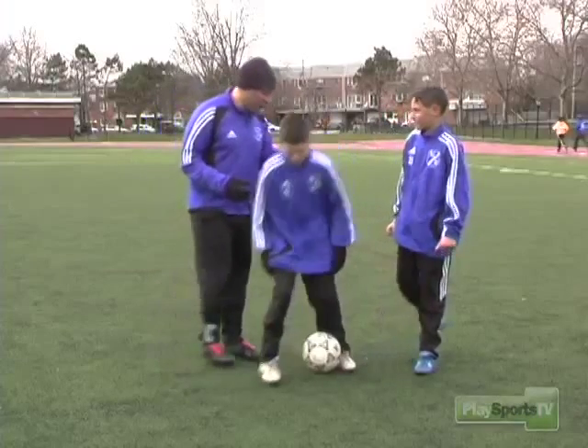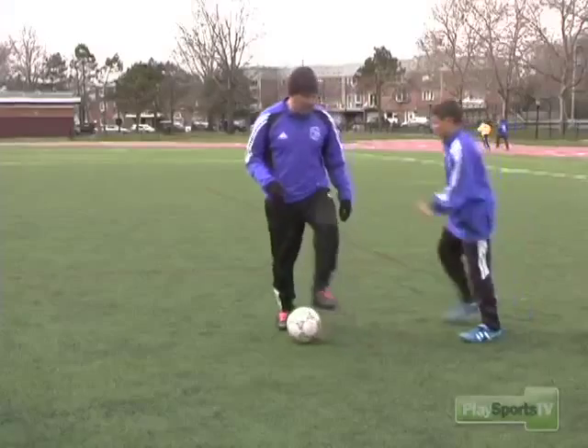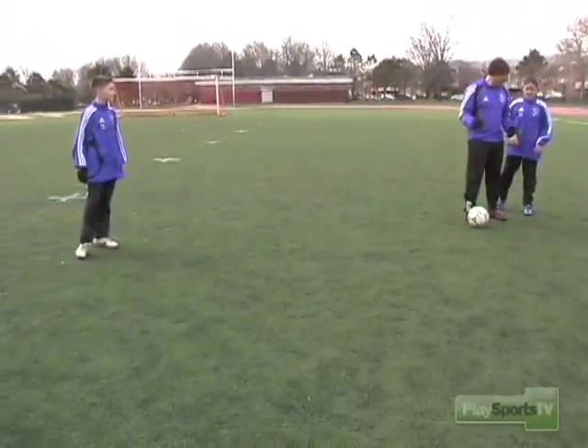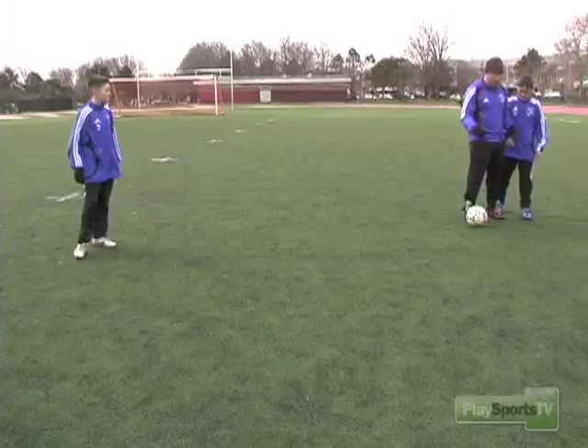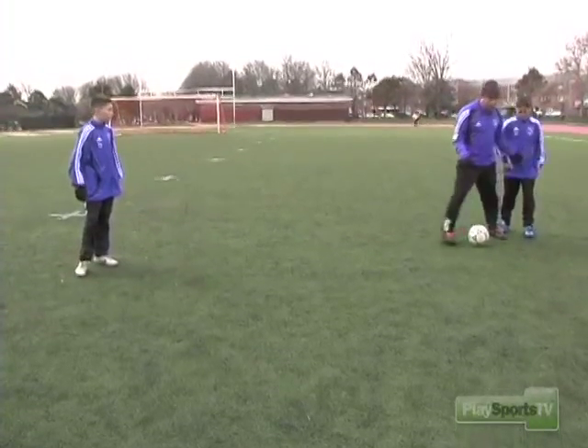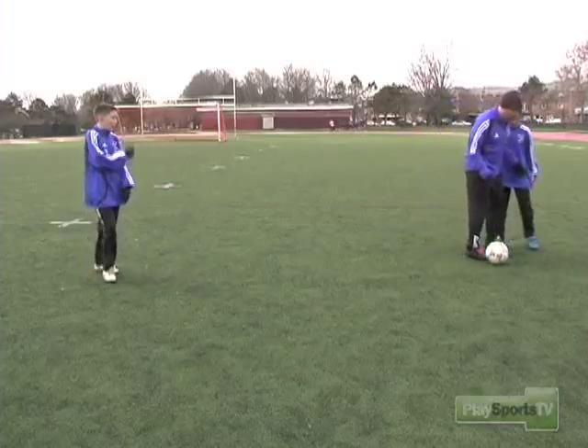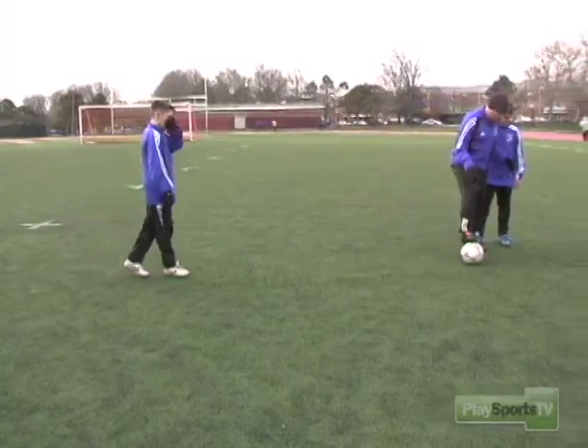I'll demonstrate first and what I'm looking for — Matthew will be the defender. Very important to always have the ball between you; you need to be between the ball and the defender. Because if you shield the ball the wrong way, the defender can come and take it away from you. So you basically want to shield the ball — if he's coming, you want to shield it this way.